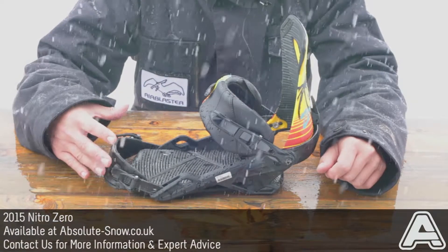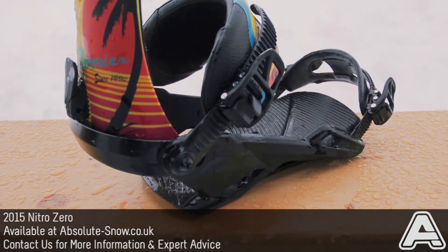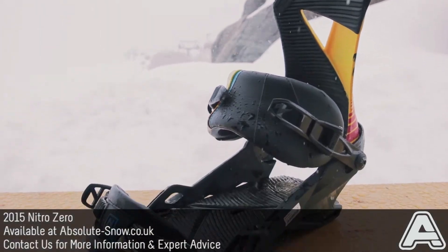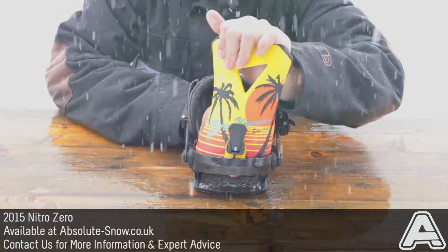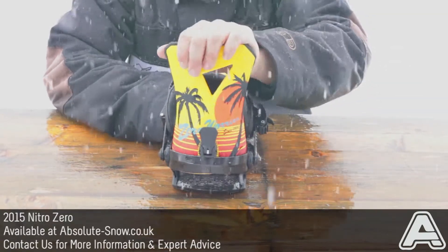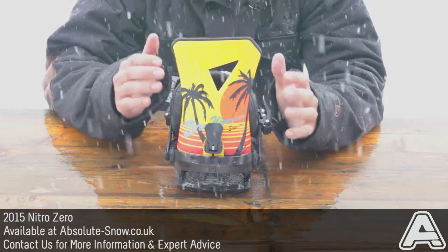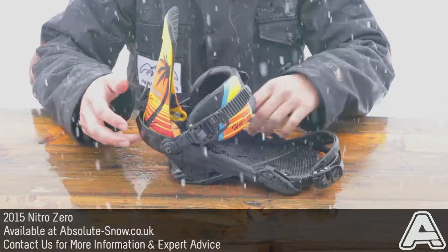This is the 2015 Nitro Zero. The Zero is predominantly a freestyle binding, but you could use it all-mountain — it might be a little bit soft though. The highback is the Zero highback, which is a medium-soft flex. It's going to be really good for freestyle, really help you tweak out grabs, and it's also got an asymmetrical flex, so it's going to flex in different areas to give you different response.